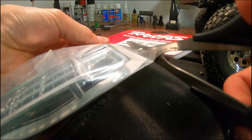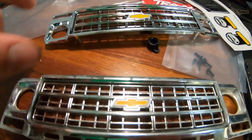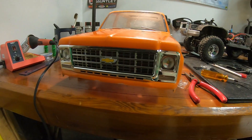For the final part, I'll be installing a new grill. The old one was getting quite scratched up and I wanted it to look fresh because we're heading out to Maine for family vacation and I'm hoping to do some crawling. This drops right in place and replaces the old one — simple as that.